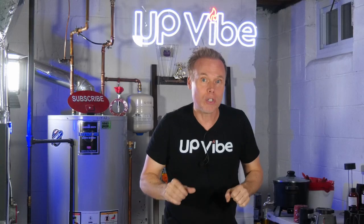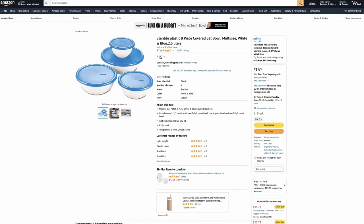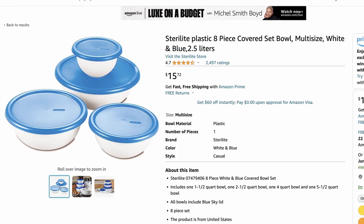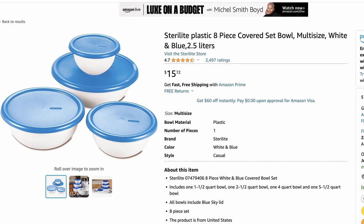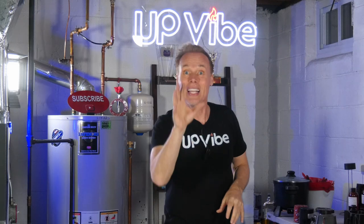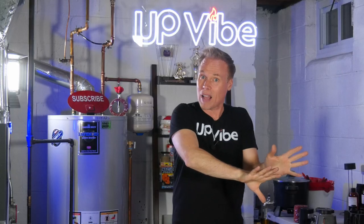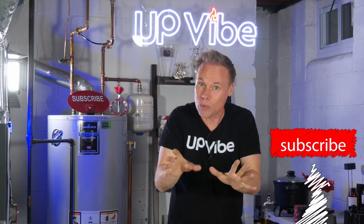To be fair, the Restoration Hardware bowls are made out of marble, and the bowls I'm going to make will be made out of concrete with a marble design — but it's going to be awesome. The first thing I need to do is figure out what set of bowls to purchase to recreate this set. After some research, I found a set of Sterilite plastic bowls on Amazon, and a few hours later, my bowls arrived.